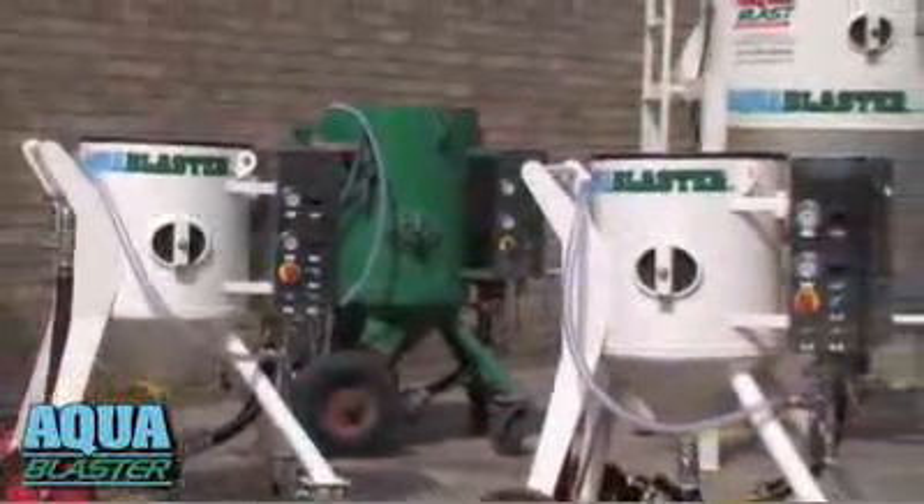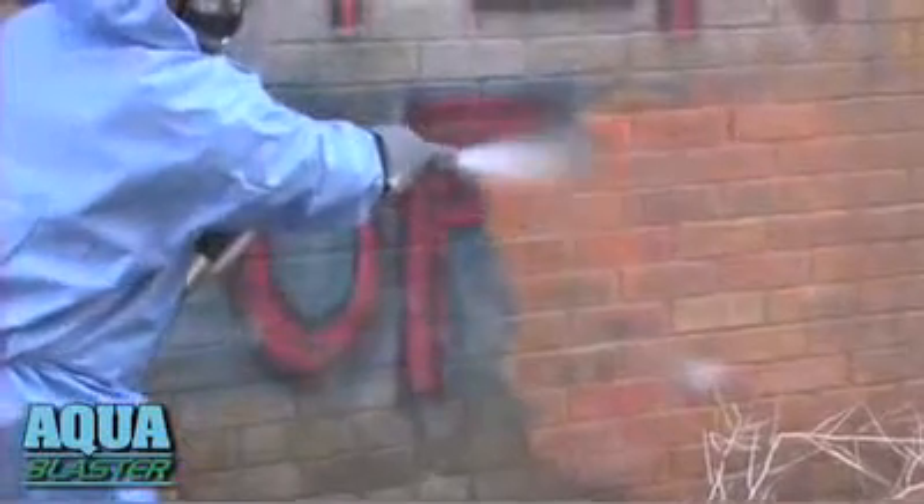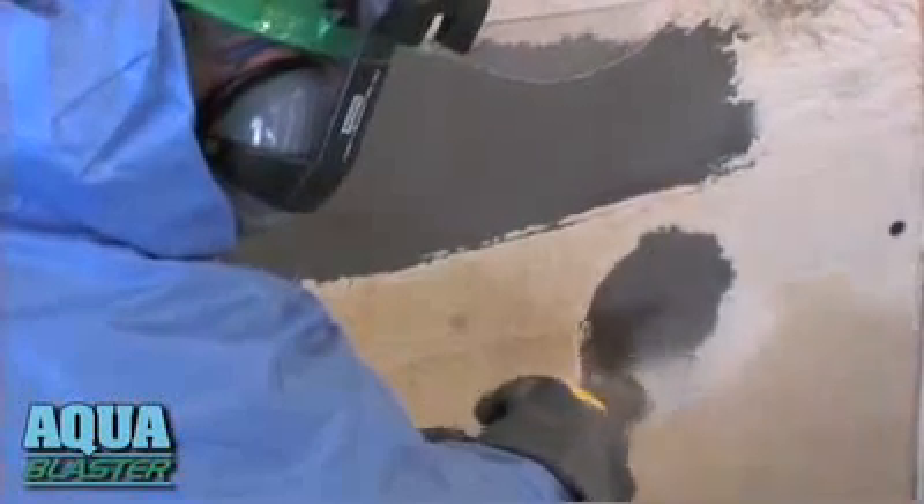AquaBlaster's wide operating range makes it fast for anti-fouling. Brilliant for brickwork. Great for graffiti. Terrific for timber. Ripping for road markings. And spot-on for spot blasting.